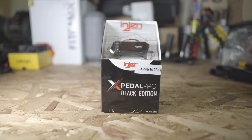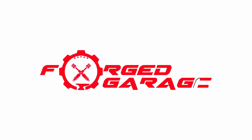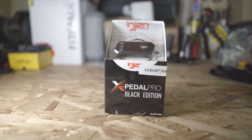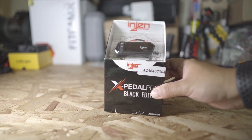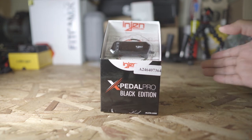Hello, welcome back to my channel. In today's video we're going to install the Engined X Pedal Pro Black Edition on our Toyota 4Runner. So what is this? Basically this is a throttle controller — same as Pedal Commander, Sprint Booster, and those others on the market. They're all the same purpose.